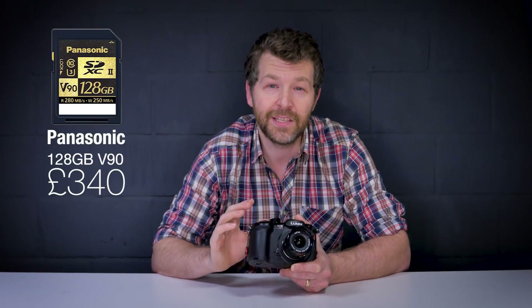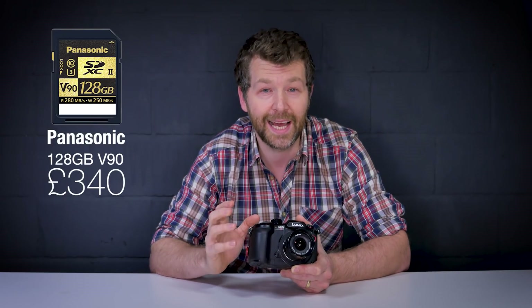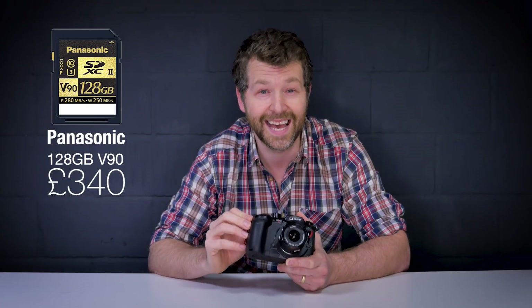The GH5S has two memory card sockets, both UHS-II V90 compatible. To get the most out of the camera's internal recording capabilities you'll need to use one of those V90 cards, and Panasonic has just released one it claims is the world's fastest SD card. This camera is designed specifically for video, so there is no 29-minute 29-second recording limit — you can press record and it won't stop until the memory card is full or the battery runs out.